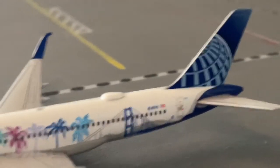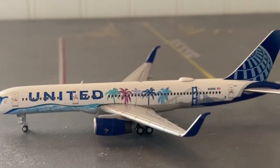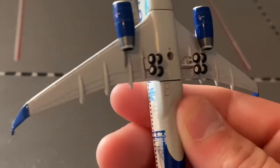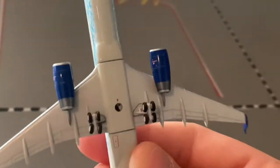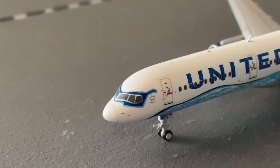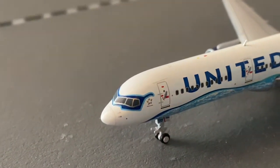The landing gear — I want to be careful with it — but that looks really nice. This is a very, very nice model. And as you can see with the paint job, we have the little sunglasses detail here on the nose. That's a really nice detail from the designers of this paint job.